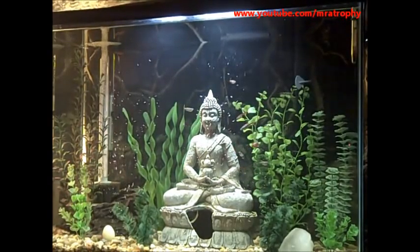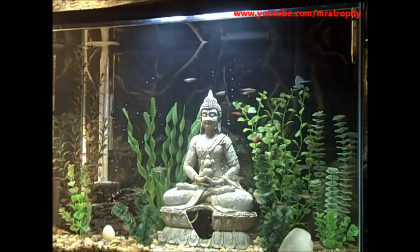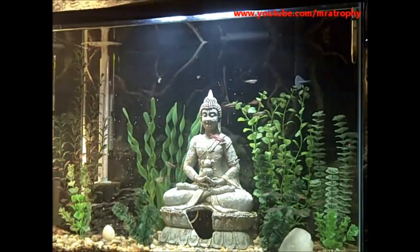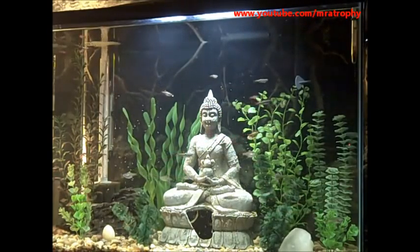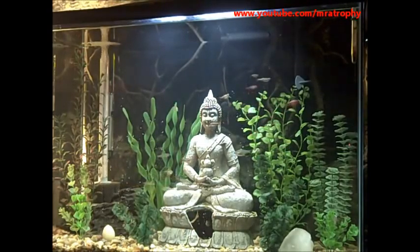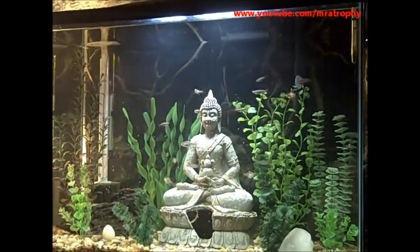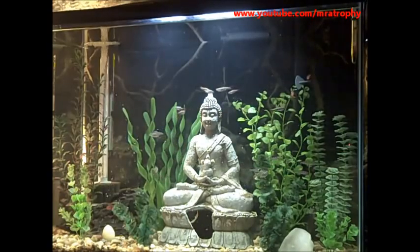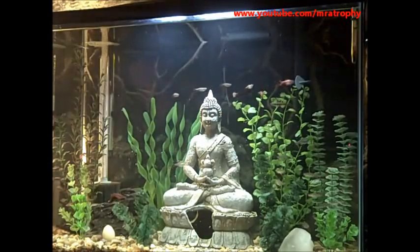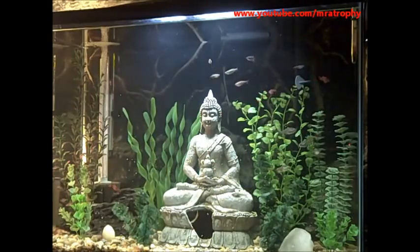After a couple minutes I turn the filter back on and everything is hunky dory. When the fish are starting to display that behavior where they are full, they will mouth the food and spit it back out, which is normal. But over the next few hours they will pick through everything. Everything will sink and all three catfish will get some, and the pleco will get some.